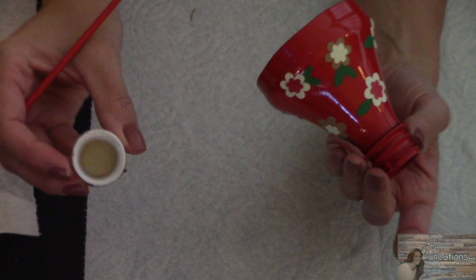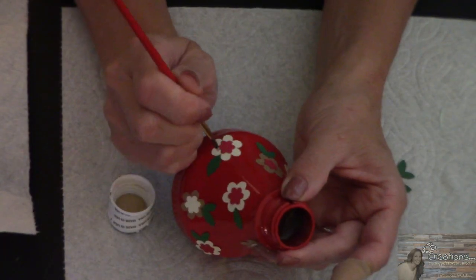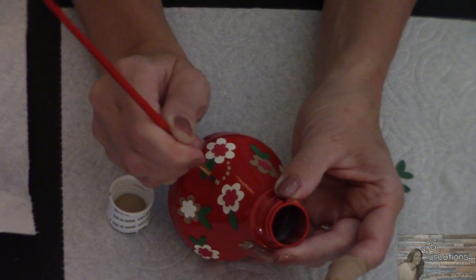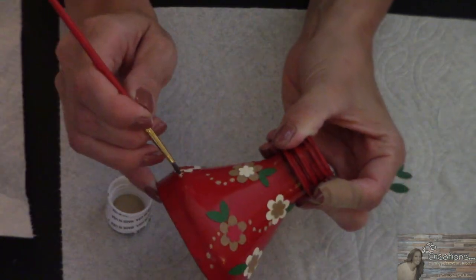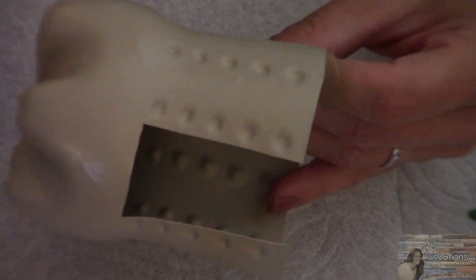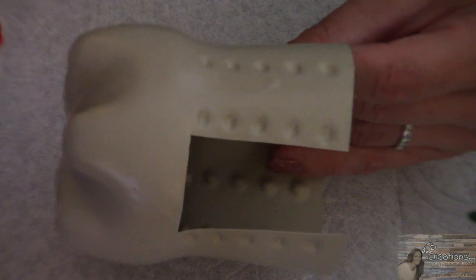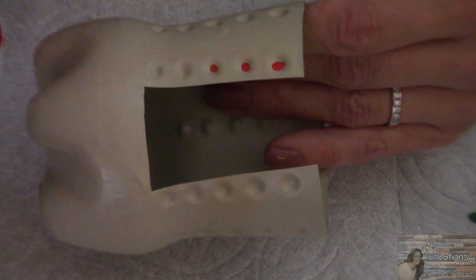I've applied all my flowers. Now I think I am going to take some beige acrylic paint by Apple Barrel and just add some dots to dress it up a bit. Now I am going to take the bottom part of my bottle and decorate it as well. The Sprite bottle makes it easy because you've got all of these indentations already that you can just put dots in.